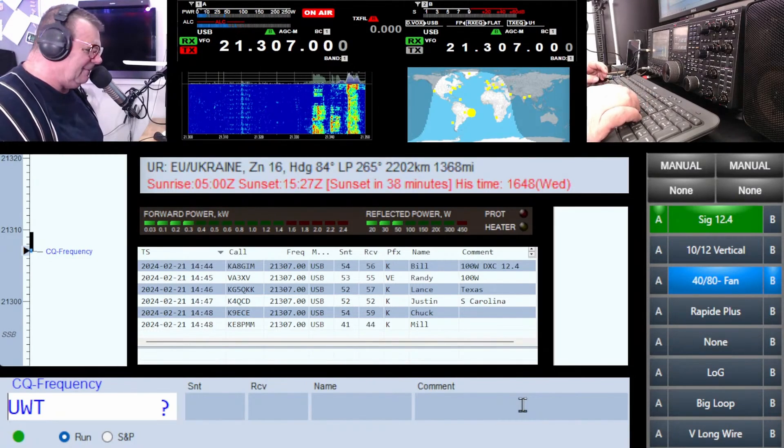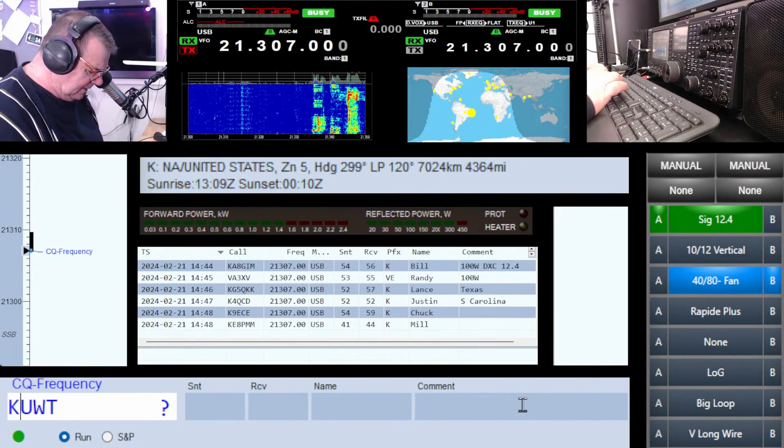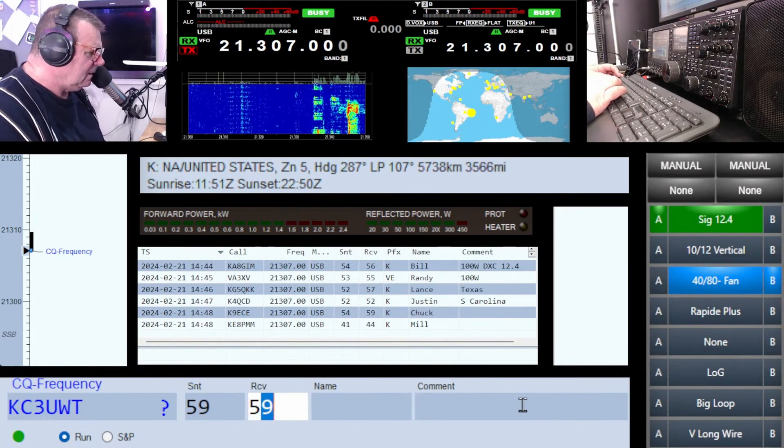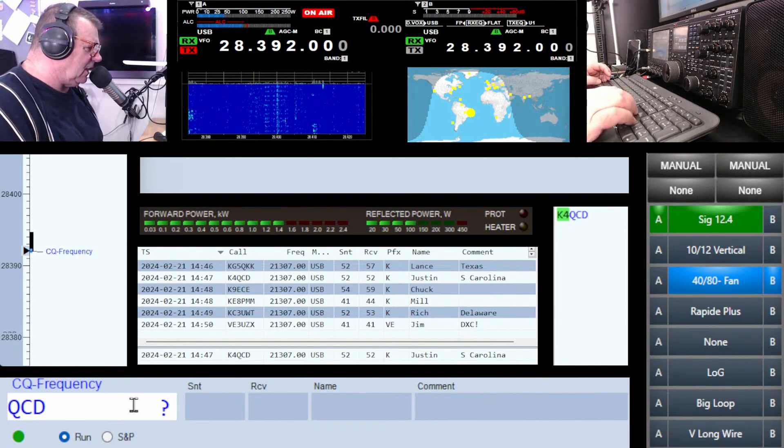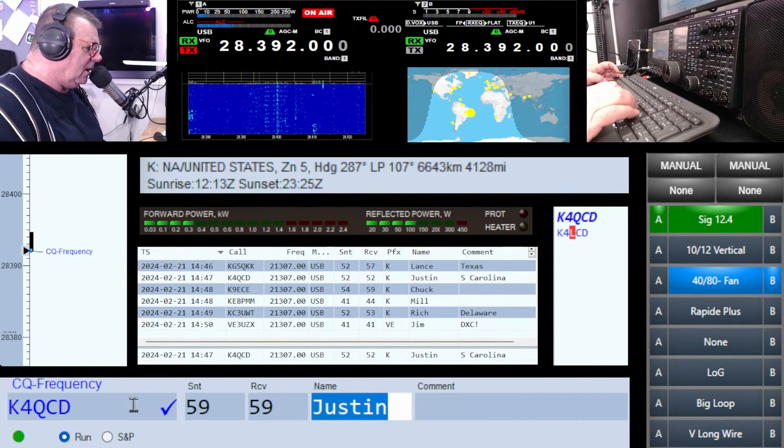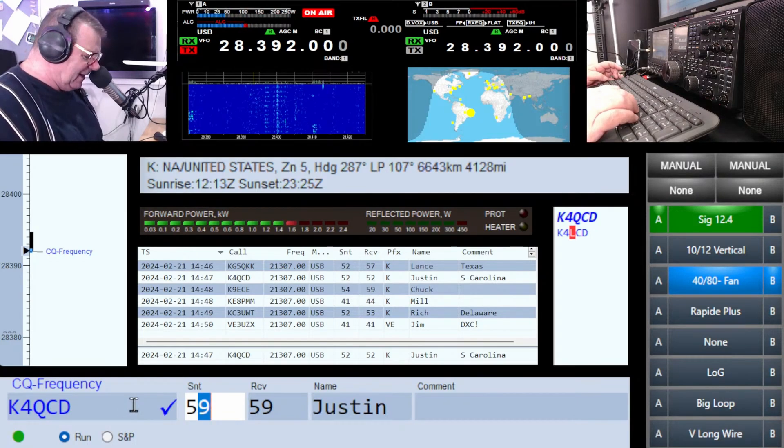Kilo Four, we're back — Charlie Delta. Kilo Nine Echo Charlie Echo, five eight. I've got you Chuck. Uniform Whiskey Tango again — Kilo Charlie Three. UW2, Quebec Charlie Delta, K4 Justin. Hello, you're about a five two.